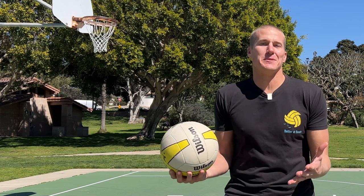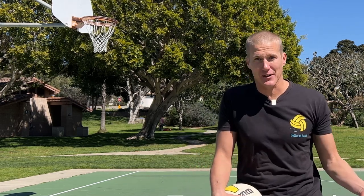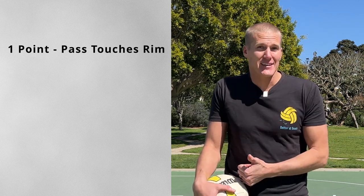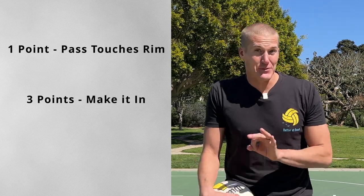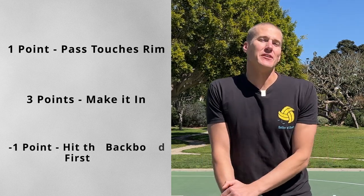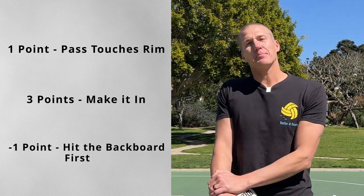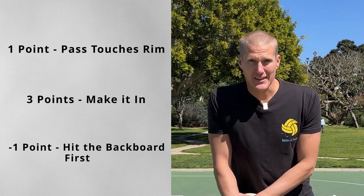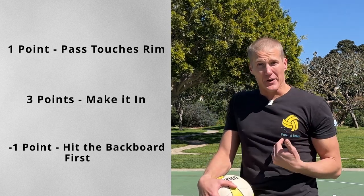Here's one way to keep score if you're playing against a buddy or just tracking yourself: give yourself one point if you touch the rim with the pass, three points if you get it in, and a minus if you hit the backboard first — because that would be like an overpass. We'd rather err on our side of the court than the other side.